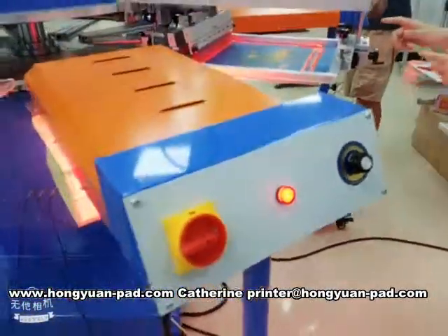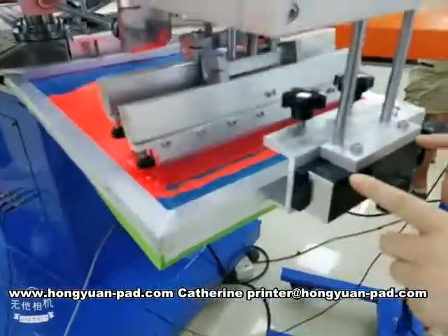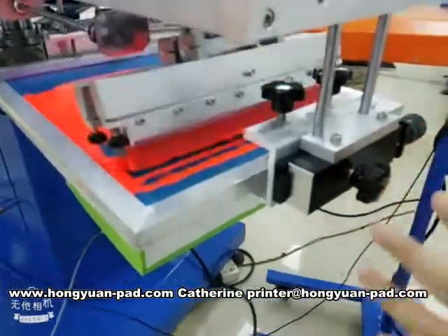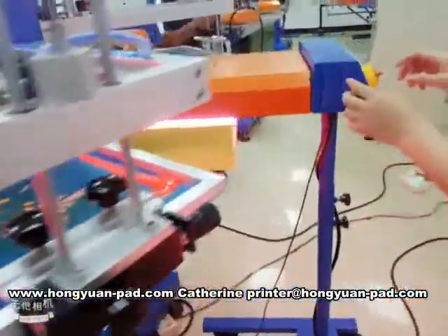To print two colors, this screen frame has macro registration, so the printing is more repositionable. It can adjust the x-y direction. Drying.